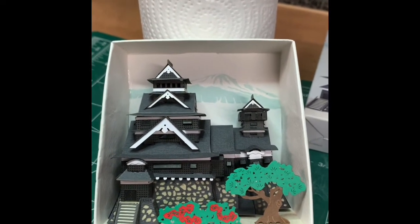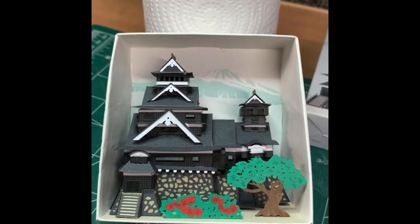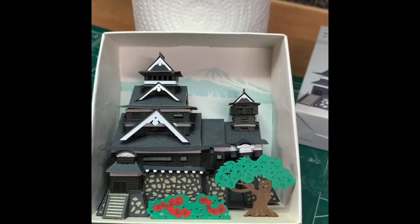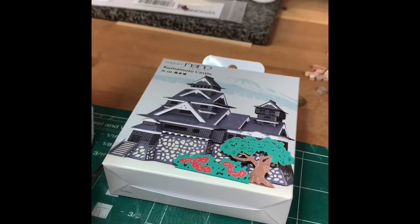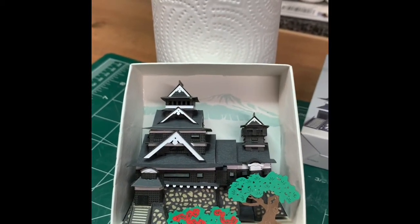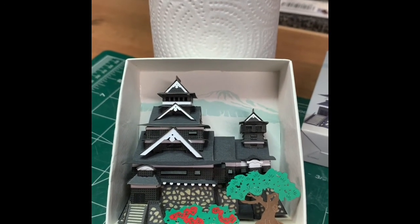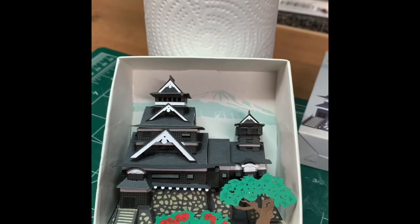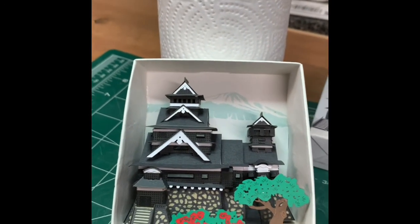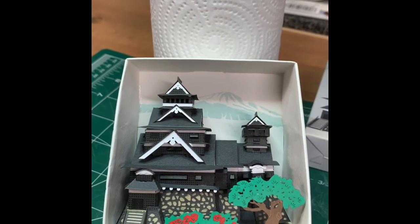This castle suffered quite a bit of earthquake damage in 1986, and they've been restoring it. I believe I read somewhere that a portion of the proceeds from this particular model by Paper Nano goes towards its restoration. So that's nice, and I would love to see this for real — it looks like a very impressive building when you look at it online. It's on our list for next time, if I ever go to Japan for the first time, I would love to go see this.